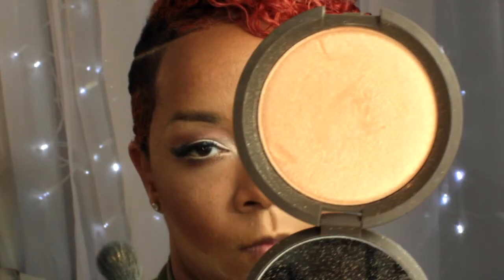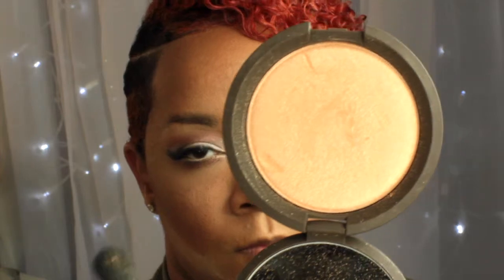Then I'm going to add some mascara to my lower lash line and blend my false lashes in with my real lashes. Next I'm going in with my Becca Cosmetics Highlighter in Champagne Pop and I'm going to add that to the high points of my cheekbones, the bridge of my nose, the tip of my nose, and my cupid's bow.